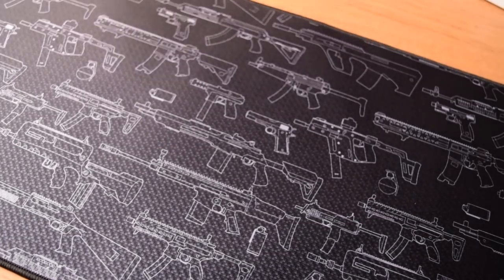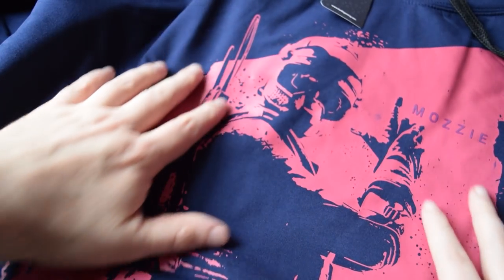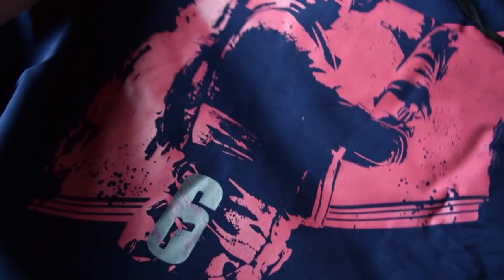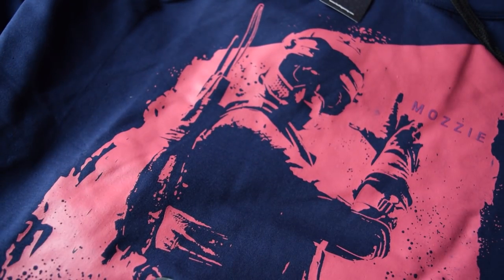We also have Muzzy and this one is striking pink, of course, to go with his icon and it looks really nice. It's got the six down the bottom and it's got his icon on the shoulder along with the six on the other shoulder.